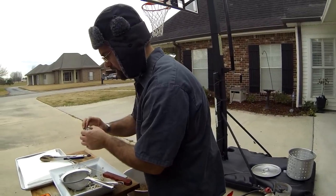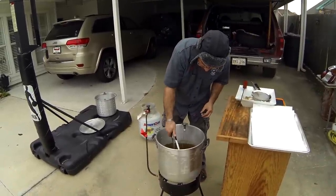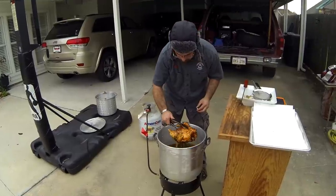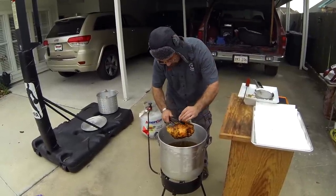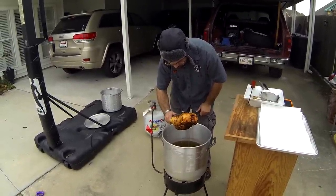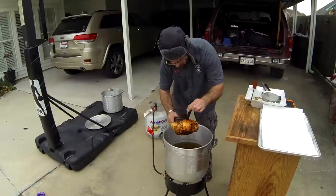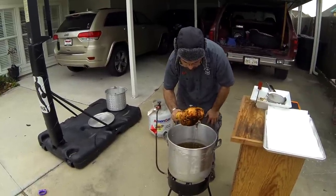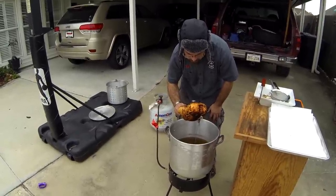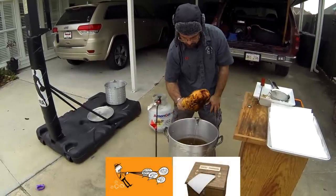Whenever that breast registers 165 or 170, we'll pull it. Drinkwater back. It's been 25 minutes with this big chicken. Remember to be extra careful — if you drop this, you are screwed. We'll check it again in the breast. Now we're getting 160... 165. It's good. We're going to pull it and I'm going to drop some french fries to show how you do that.